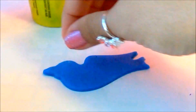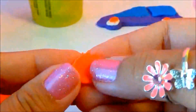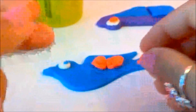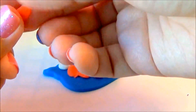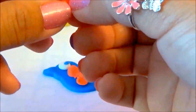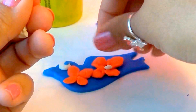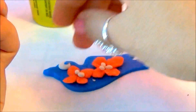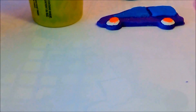Let's make an eye. Let's decorate our bird. And our bird is done — beautiful bird!